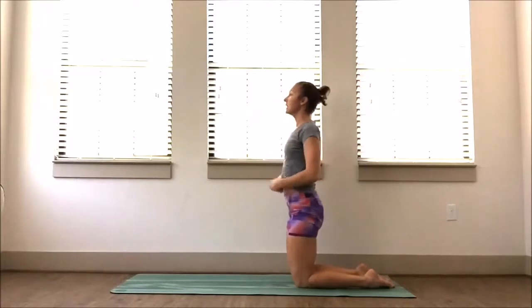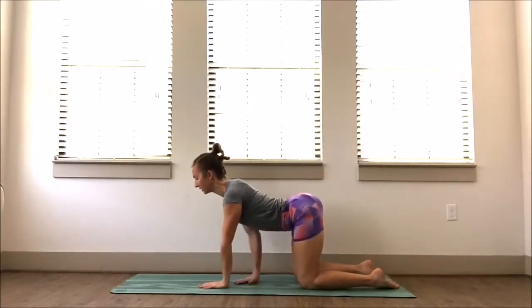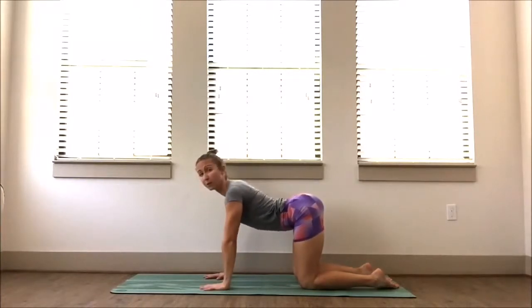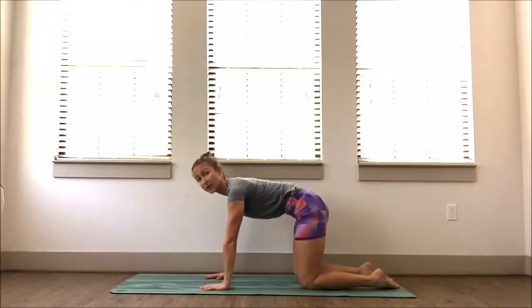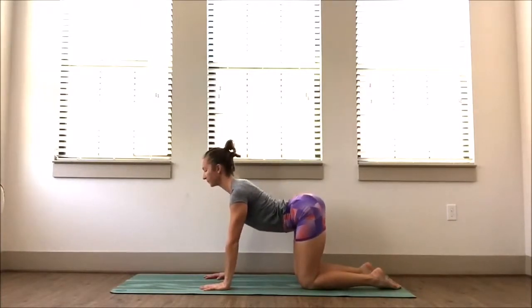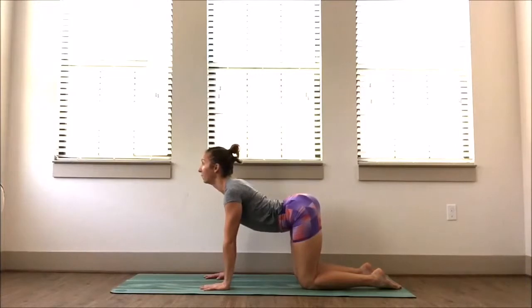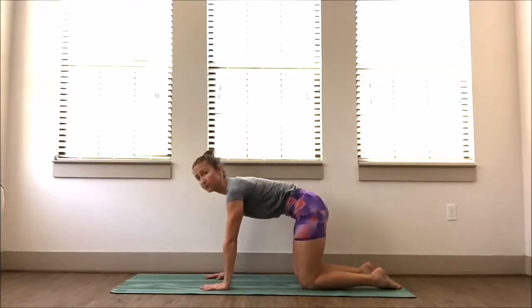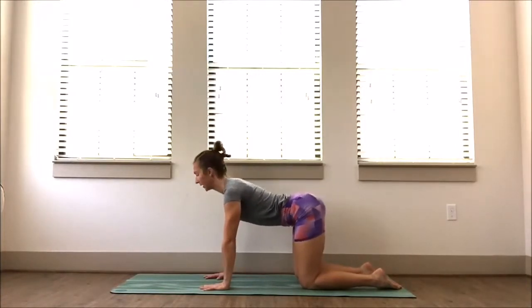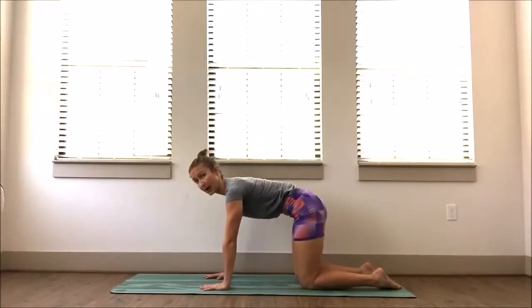Let's do that a couple of rounds. You're going to pull the belly all the way down towards the floor — as if you wanted to wrap the belly button down to the mat — and then pull it up just halfway until you get the back to flat. Belly button down towards the floor, then flat back. It's almost like a half cow. Belly towards the floor, then flat back. Inhale and exhale.